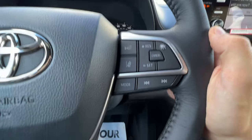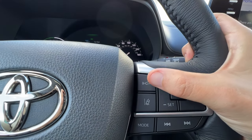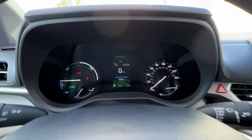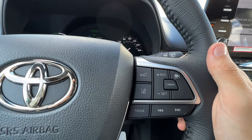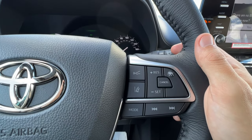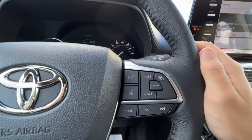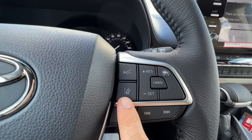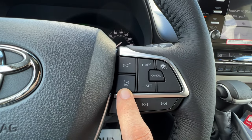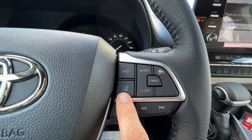When I'm in radar cruise control I can set the following distance between three different sensitivities, which also shows on the mid. From user experience the middle setting works best for me — the far setting causes the vehicle to brake a lot based on what's happening in front of you. New for Toyota Safety Sense, the lane departure alert also comes with lane tracing assist, which will keep you in the middle of your lane. When we get to the mid you can change the settings and sensitivity for all of this.